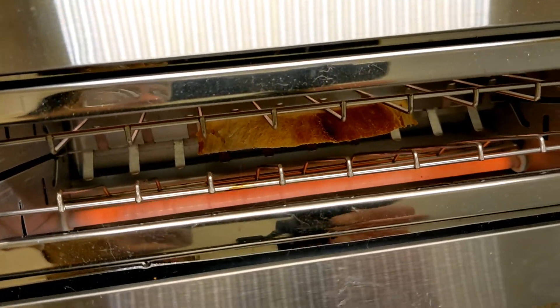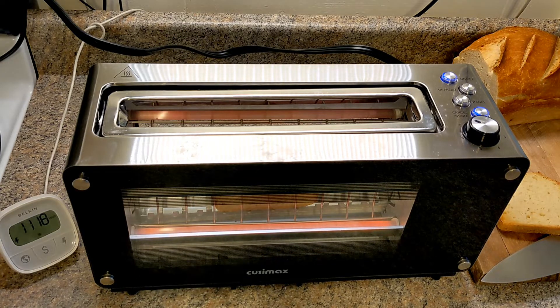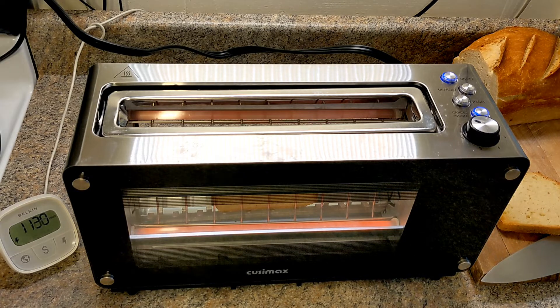When it's done it's going to beep. I actually like the beep — a lot of people said they don't like it. It would have been nice if there was an option to turn off the beep, because sometimes you make toast at night with people sleeping and you don't want to wake them. But I'd rather have one that beeps than one that doesn't.